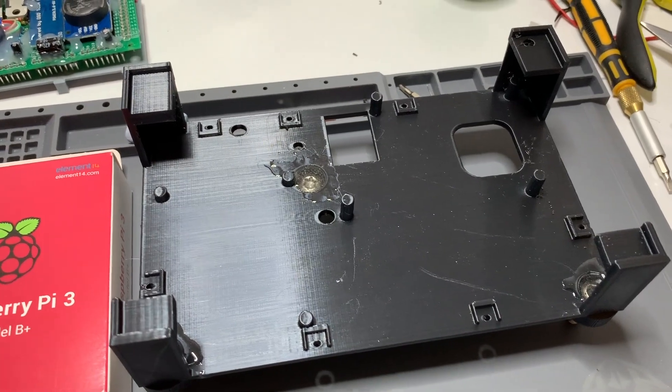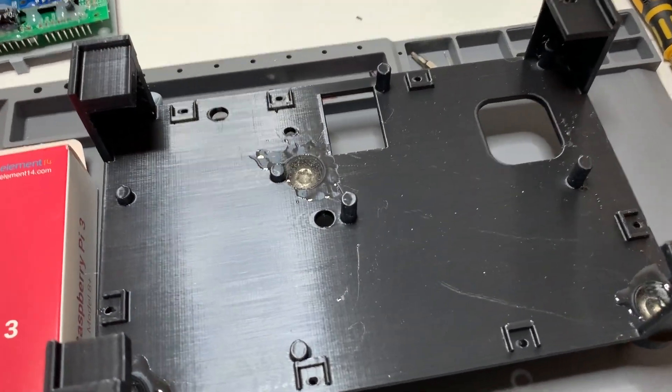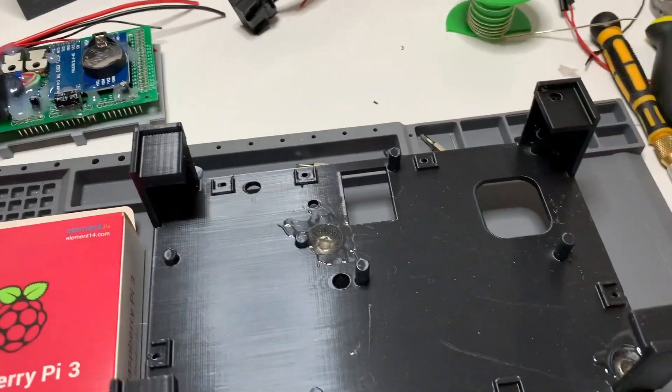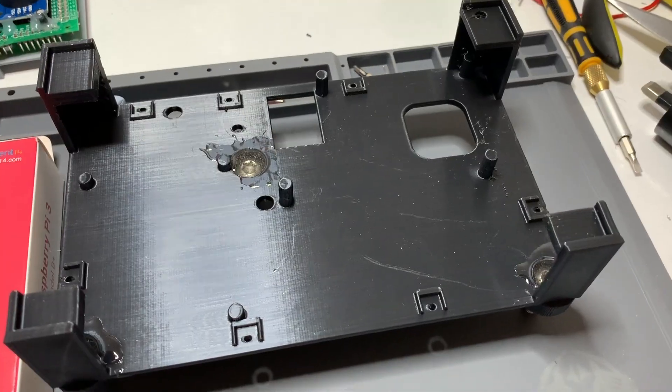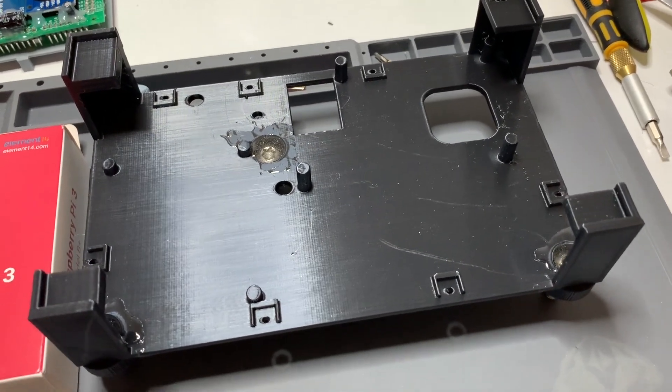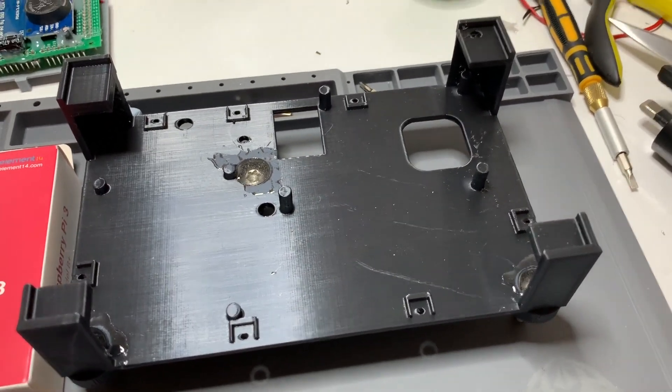All the boards are coated with conformal coating. That'll be it for this video — next video will cover mounting the Raspberry Pi, cabling it up, mounting all of the boards in the base, hooking up the power supply, attaching the screen, and then moving on to final assembly.